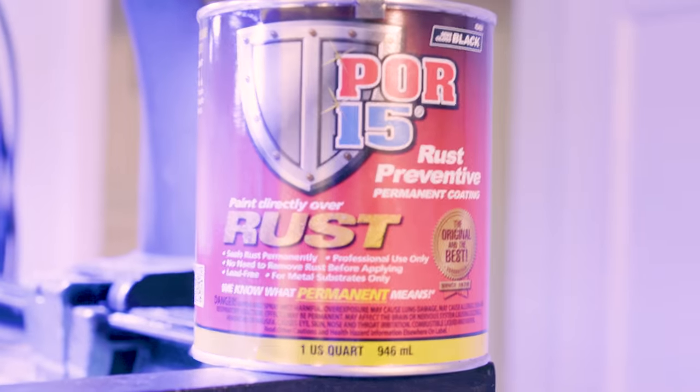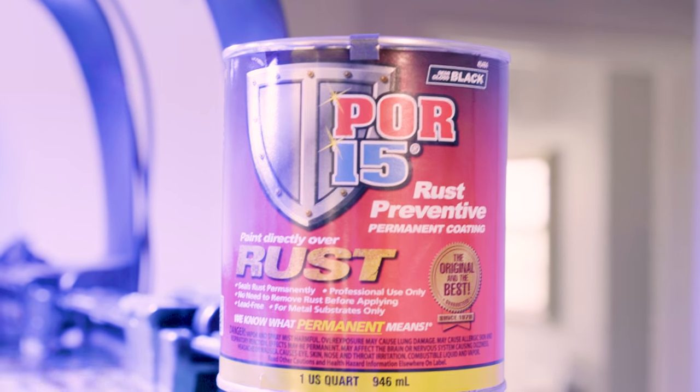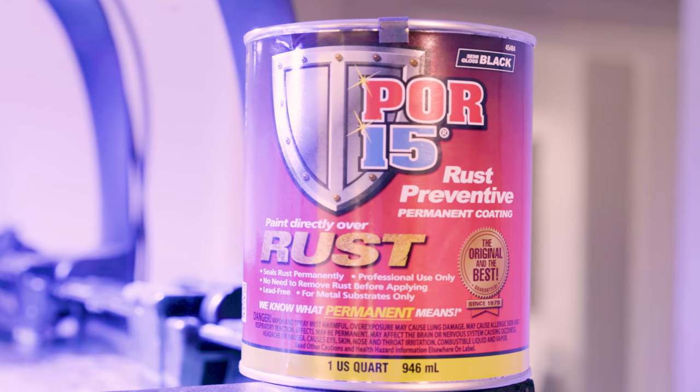To fix those things, we need to clean off all of the rust and then repaint it using something like POR-15 — paint over rust is what it stands for. It's just a sealant, like a paint, but you don't need to scrape off all the rust, which would be hard to do over your tank.